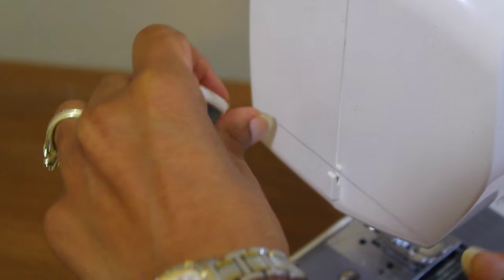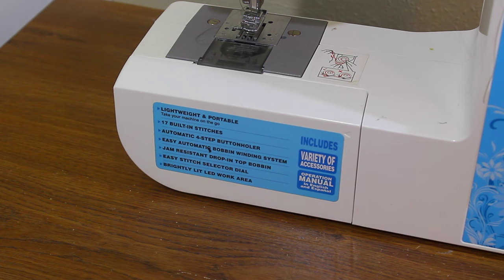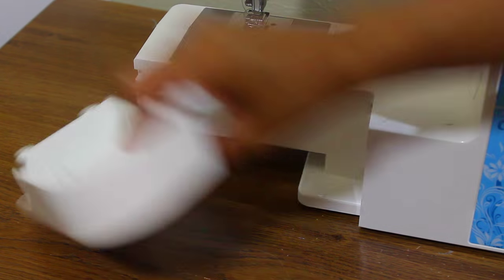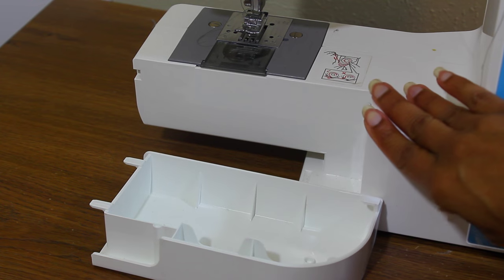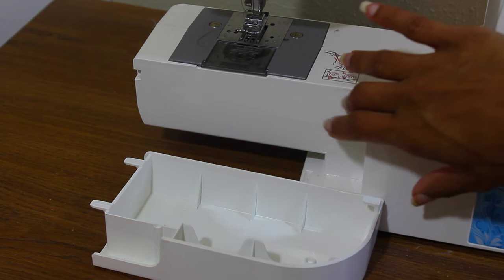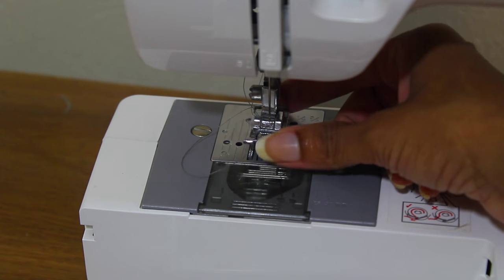On the side of the machine is the thread cutter — you pass the thread through it to cut. This is a flatbed machine and it comes with an attachment. I like to store pins, needles, and things here, but you can also use it to hem things, stick your armhole through, or pant holes.